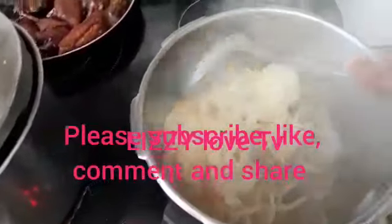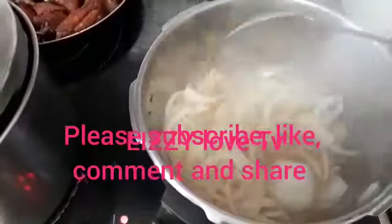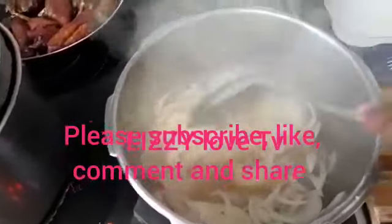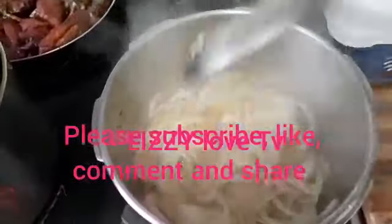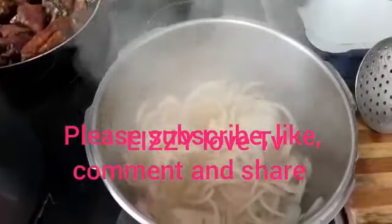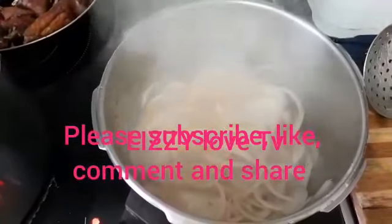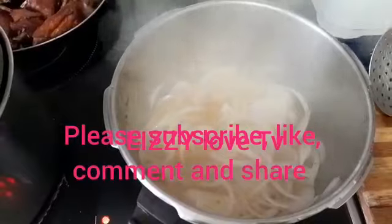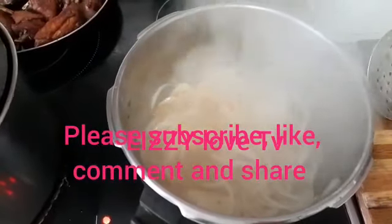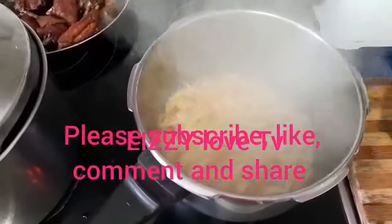This is how I prepare my eggplant in a delicious way — it's very easy and very tasty. I like onions, so nice. We leave the onions to fry for about three minutes before adding the chopped tomatoes and scotch bonnet pepper.